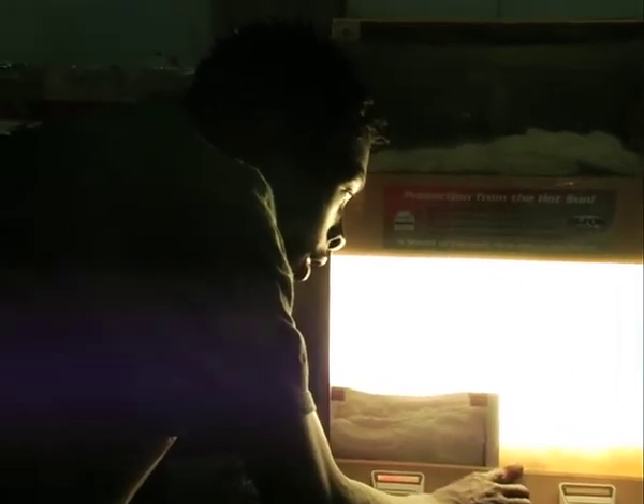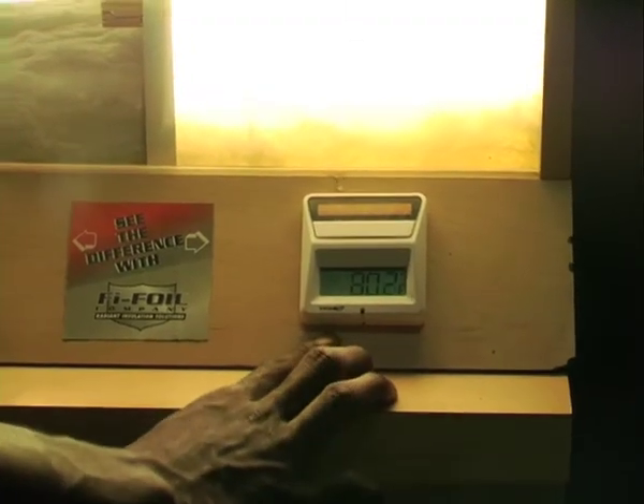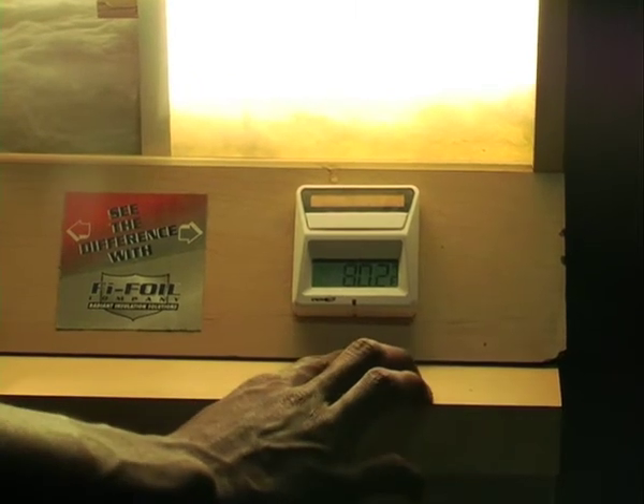See the difference? This is regular installation, 79.5. This is the installation with a radiant barrier in there. Instead of going down, 79.2. Regular installation, as you can see, is steady going up. As long as you leave the light on, it's steady going to go up.